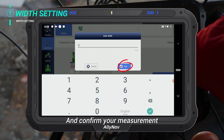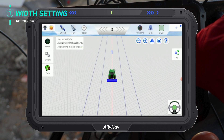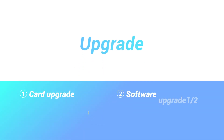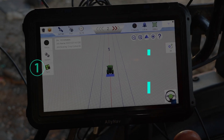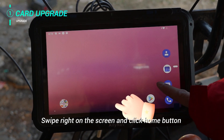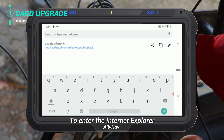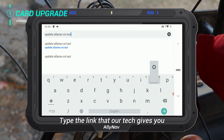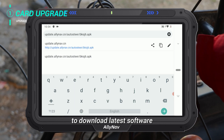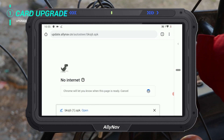Confirm your measurement, then update your operating system. Swipe right on the screen and click the home button. Swipe up and select Chrome to enter the Internet Explorer. Type the link that our tech support gives you to download the latest software. Click Open to install the app.